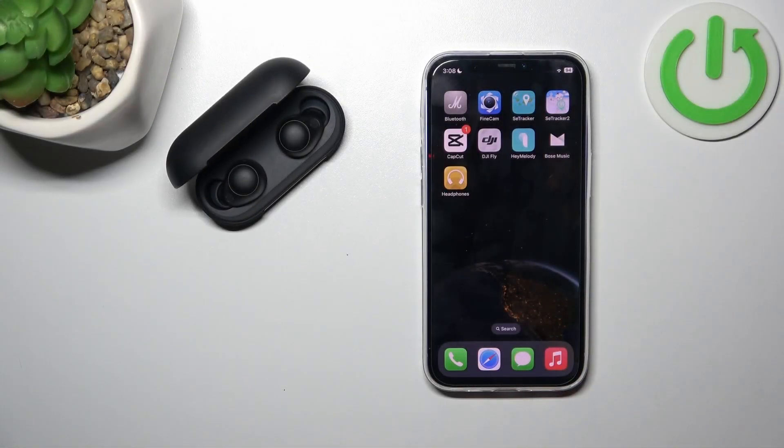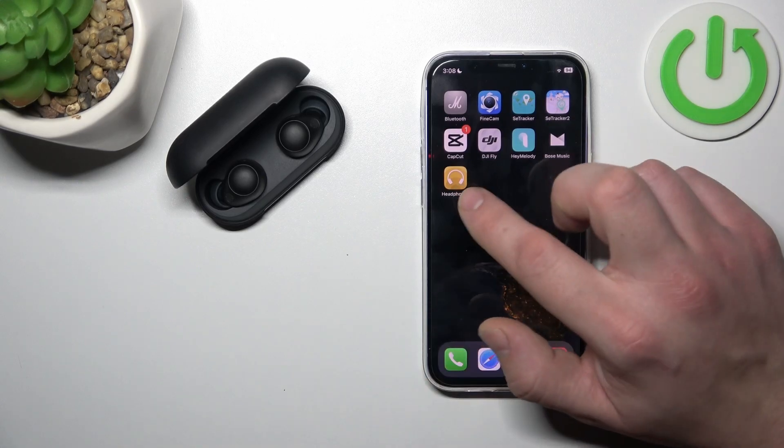Hello, in front of me I've got Sony WF-C700N. In this video I'll show you how to pair it with the Sony app.